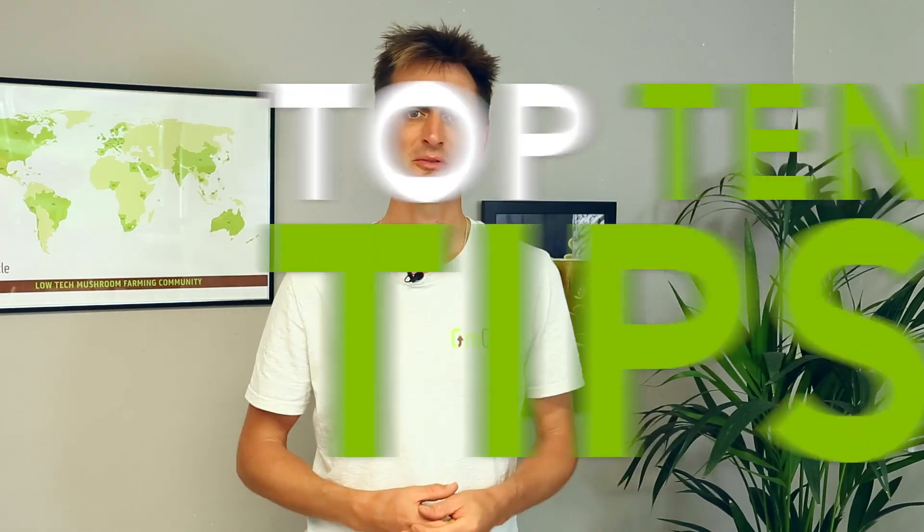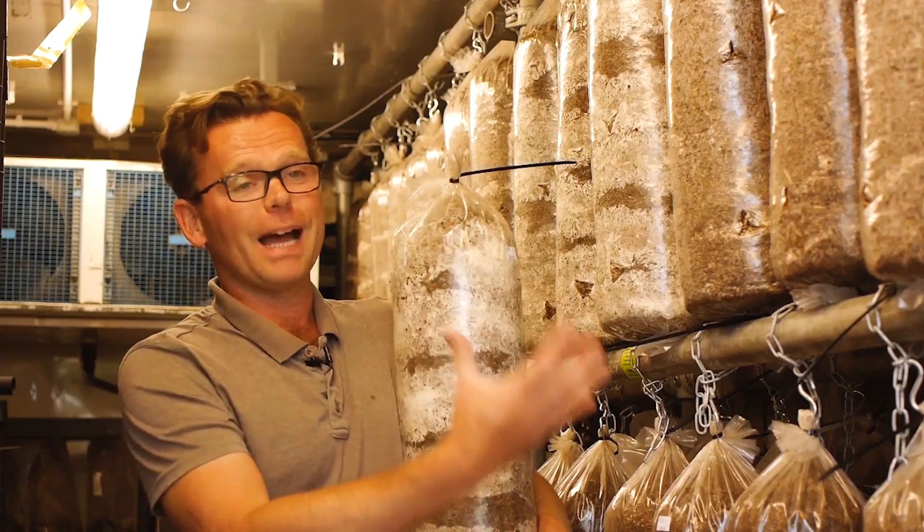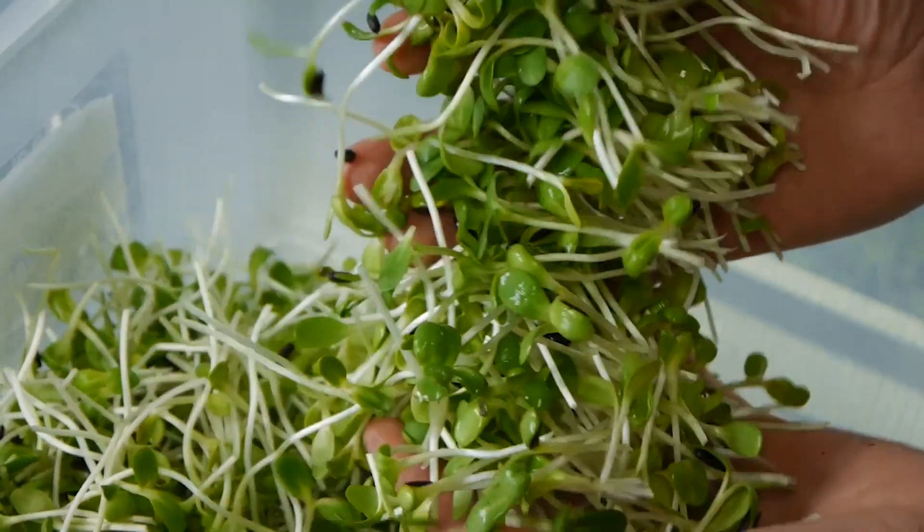Hi there, welcome to this video where we're going to share our top 10 tips for beginner mushroom farmers. When I first started growing mushrooms, there really wasn't a lot of good information, especially online at the time. I learned most things from textbooks, forums, or a lot of trial and error. That took a lot of time, I made a lot of mistakes and spent a lot of money on stuff I didn't need to. In this video, I want to share some of the things I wish I'd known right at the start.